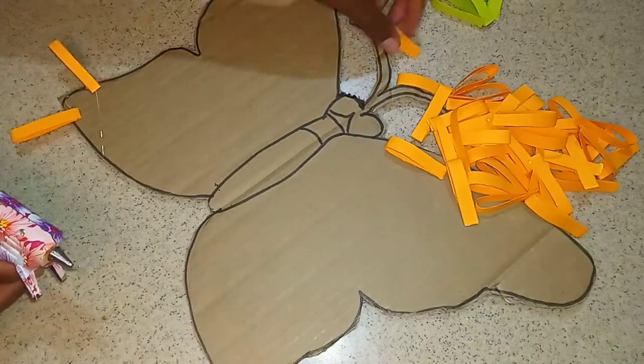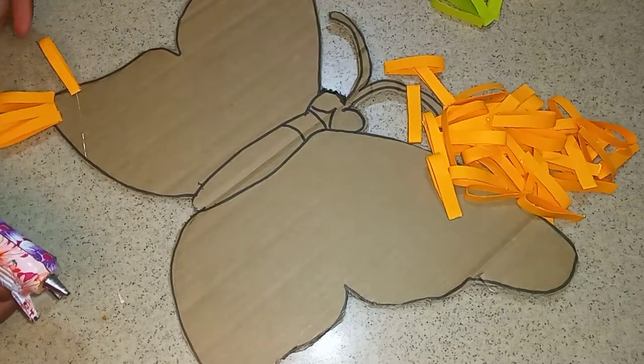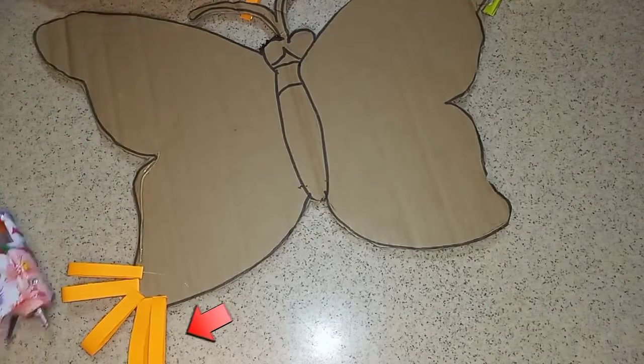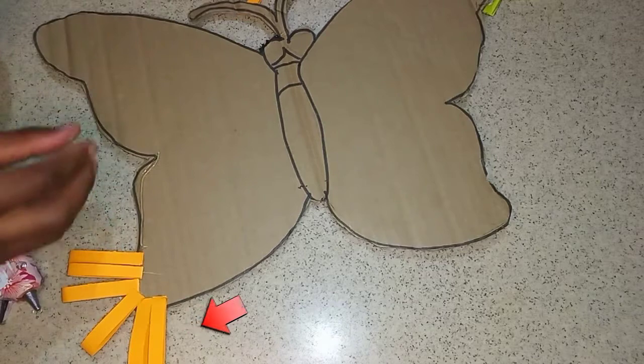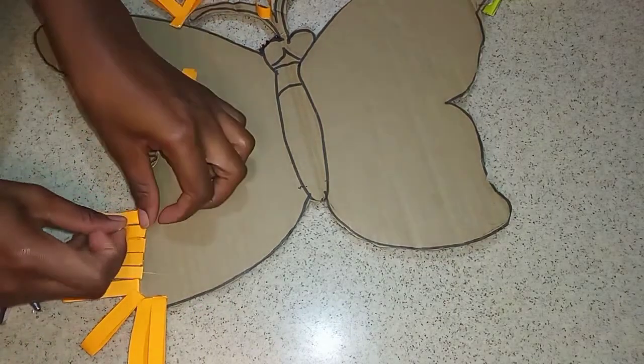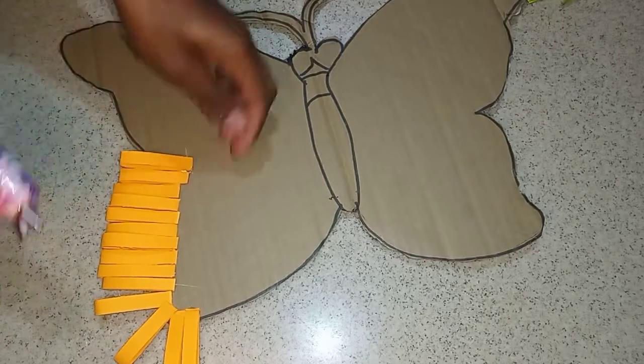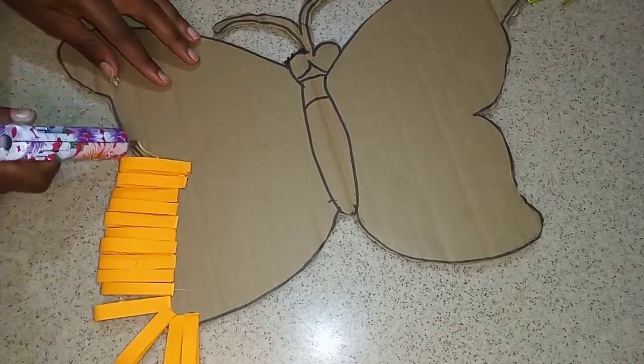It may be a bit tedious but it's beautiful in the end. Next, we're going to glue our paper onto our butterfly. Those three papers at the bottom I just placed there as a placeholder so I could know where to start my next section. If you want more precision, you could use a marker to mark off the section where you're going to place each paper.